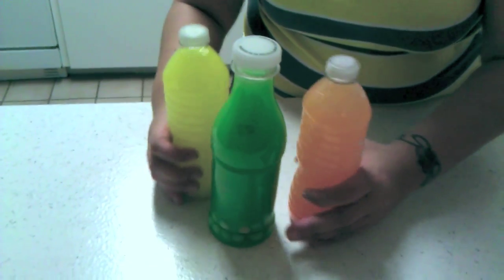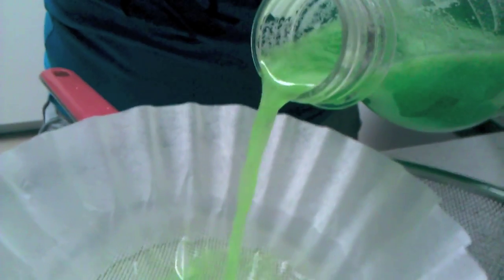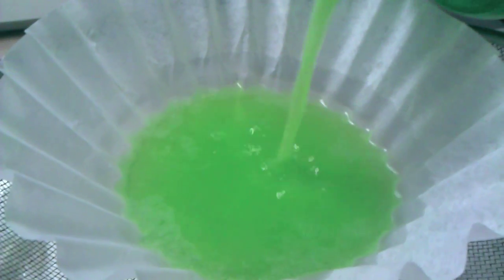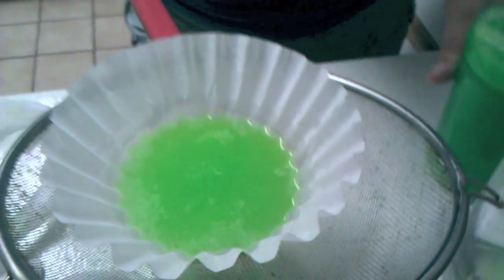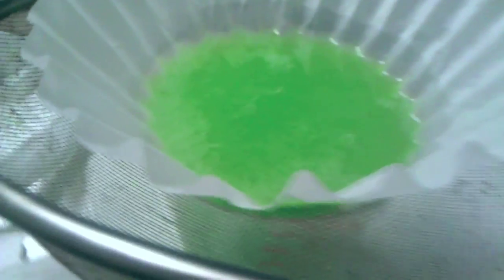Let them sit overnight. Can I explain it? You pour it in the coffee filter. Day 24 — 24 hours later. You wait for the Skittles to dissolve and you're gonna filter them out.